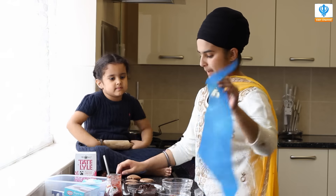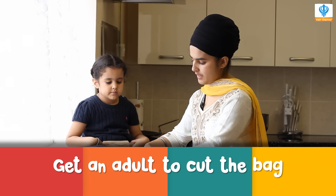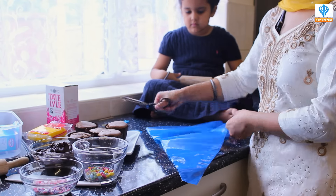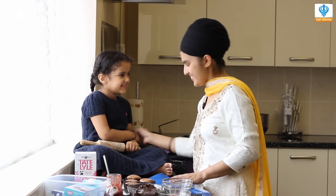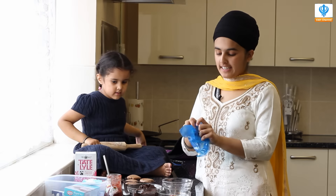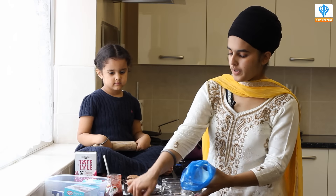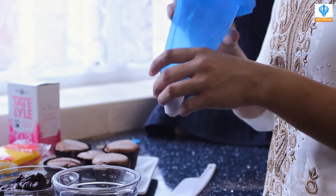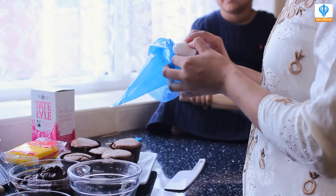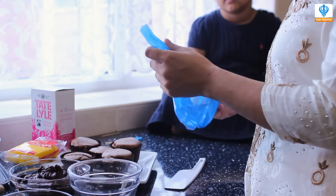I'm going to start off with my piping bag. You can buy these ready-made — they're not too expensive, so you can definitely go to the shops and get one. It's a bit long so I'm going to cut it a bit more. Scissors are very sharp. If you want professional-looking cakes, you need a good piping bag. In this we're going to put our icing. Check that your nozzle fits — that's perfect. I've chosen this nozzle today which will hopefully give our cupcakes a professional look.